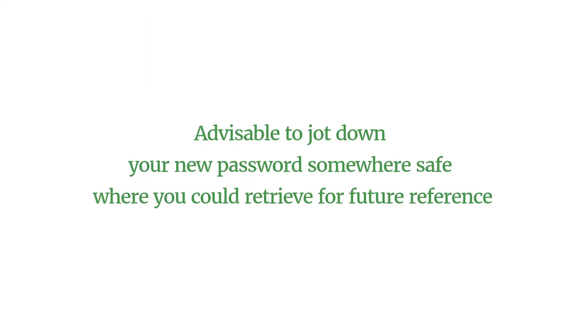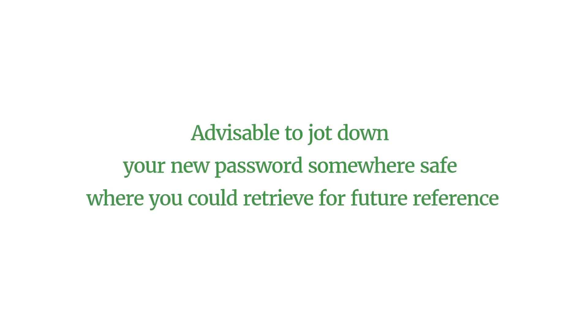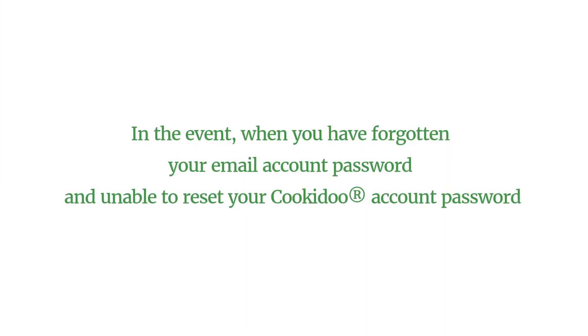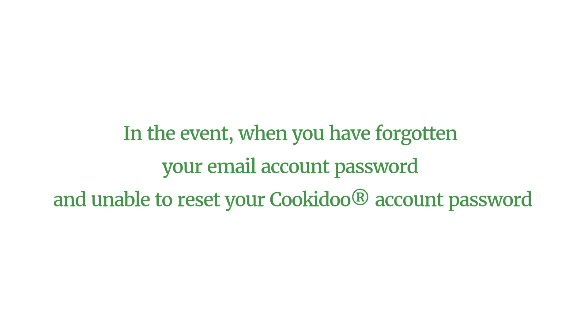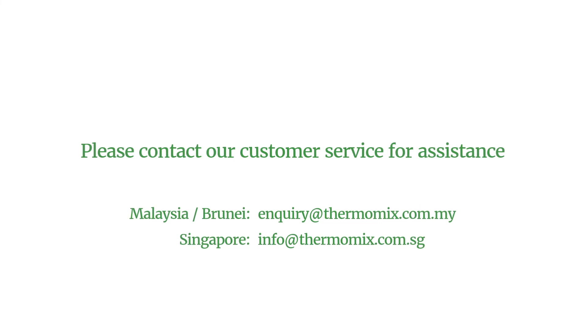It is advisable to jot down your new password somewhere safe where you could retrieve it for future reference. In the event when you have forgotten your email account password and are unable to reset your cookiedo account password, please contact our customer service for assistance.